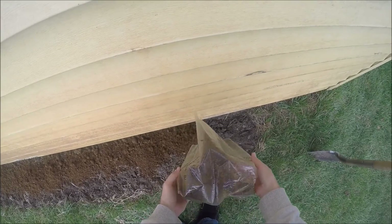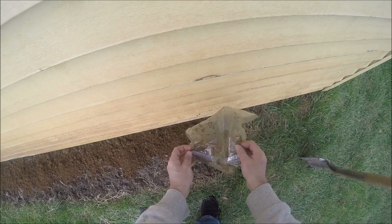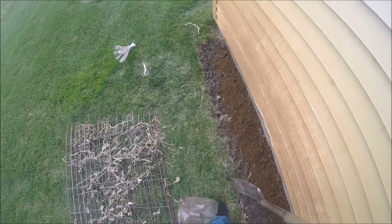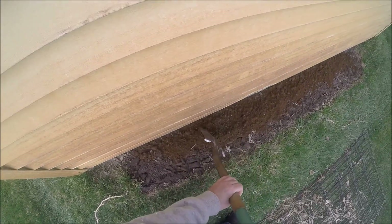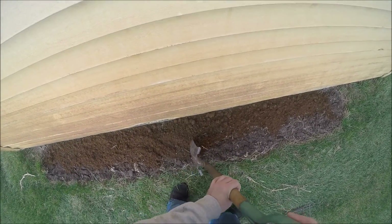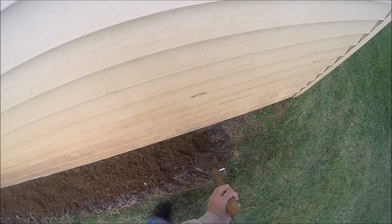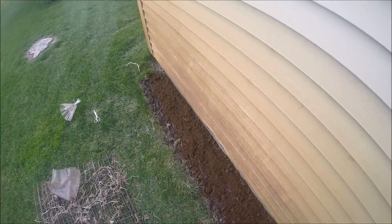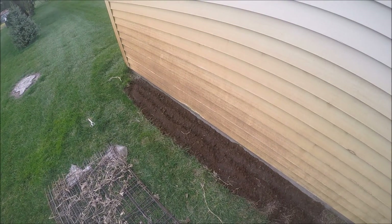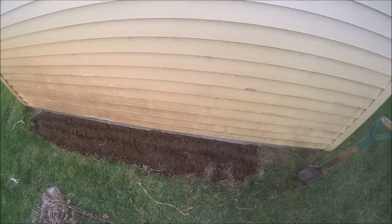Looks like that's going to be just about right. I'd like to say I planned that, but sometimes things just work out. So maybe spread it out a little bit — I'm going to work this in and then I'll come right back. Alright, I've got that spawn worked in there a little bit, so let's go grab some mulch.